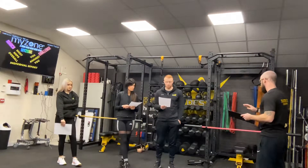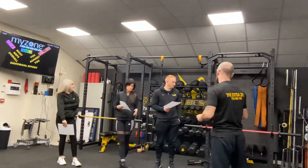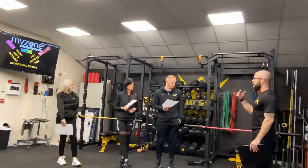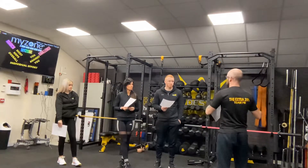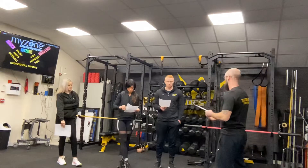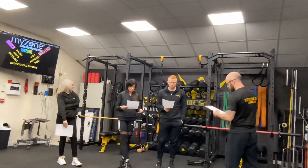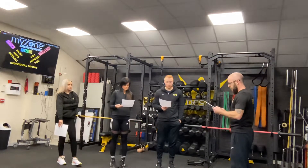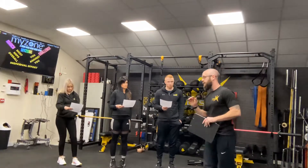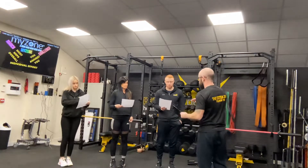The weights area itself — we do try to keep this as clean as we possibly can. When you're finishing with weights or finishing any part of the session, please put the weights back where you found them and back in the order you found them. That way the next person can use them readily, and it stops any potential injuries from happening to anybody working out in and around that area.